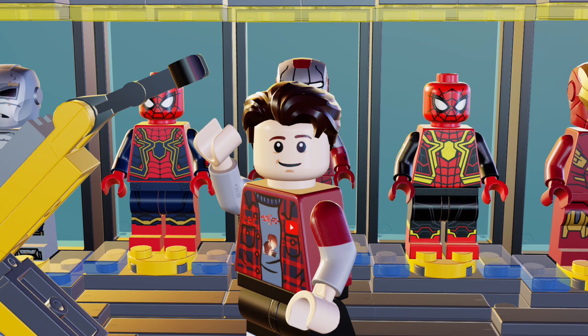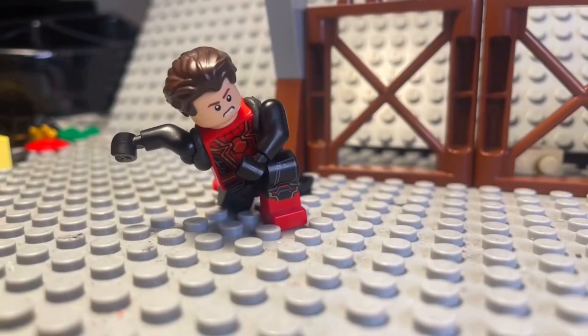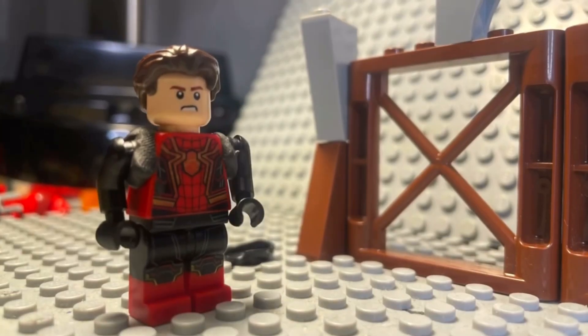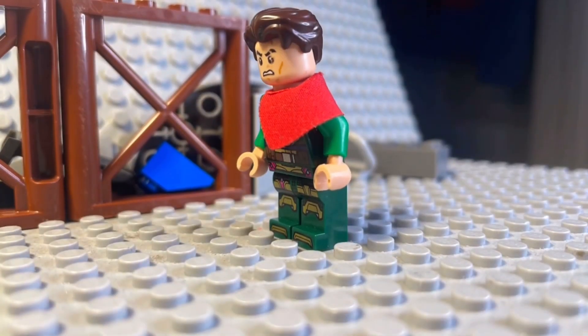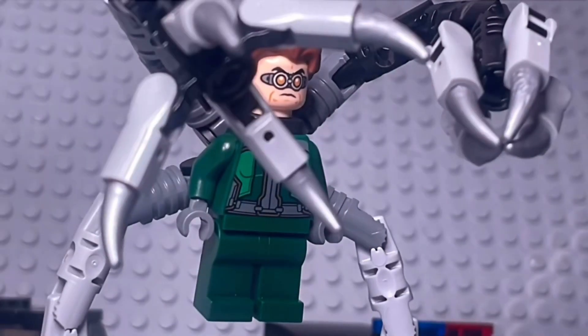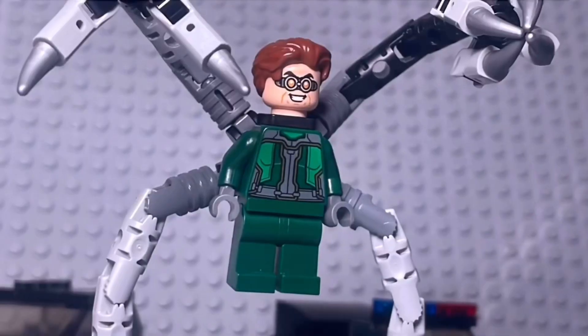Now let's move on to the animation part where there are two contestants: JRK Bricks and Lego Master. Let's react to Lego Master's entry — three, two, one, play. Overall I really love it — the animation is so smooth, you've improved so much from last time Lego Master, I'm impressed. I also love how you used some clay to make movement on his arm, and used custom minifigures to make Green Goblin and Spider-Man. Loving it.